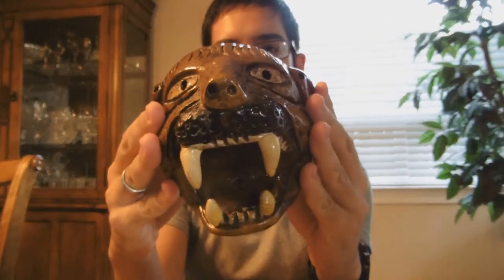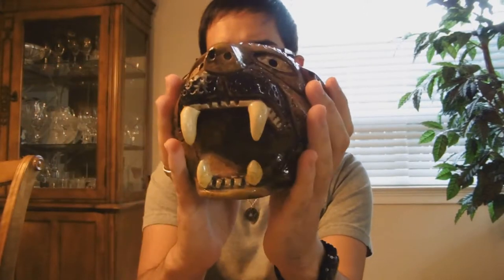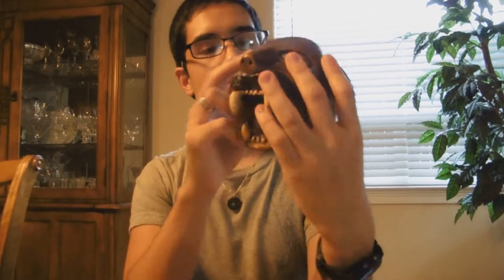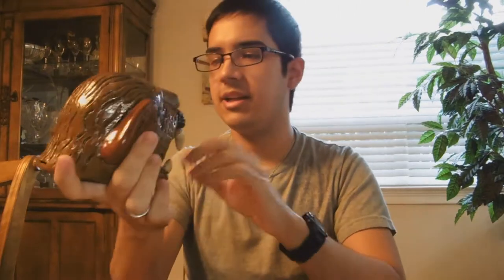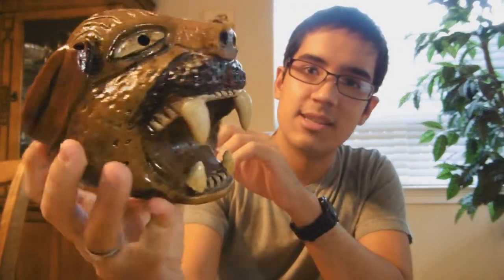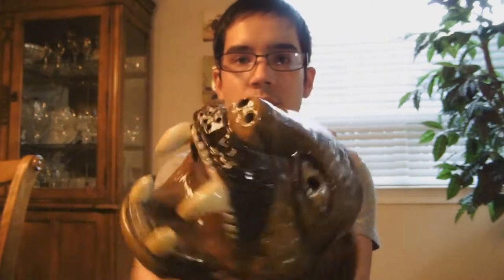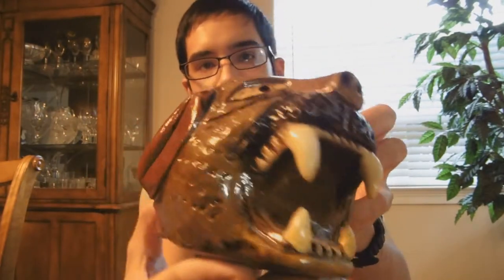Next we have one of my favorites — it's this Jaguar Head Ocarina that I bought when I went to Cancun in Mexico. It's got one hole on each eye and one hole on the tip of the ears, so it's only got 4 holes total. But it has this really nice deep sound. It's got a really neat, unique design with a really nice polish and great details on the Jaguar Head.